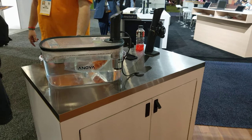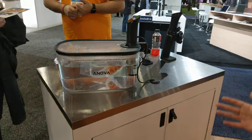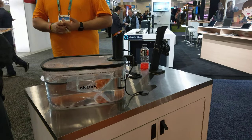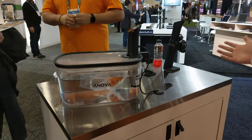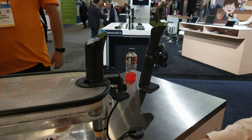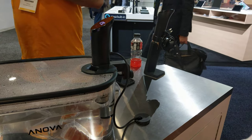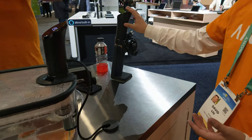It's restaurant quality, like the size of a table. And all you need is this device — you don't need a special container, you can use any stock pot you have at home. You don't need any special bags either; Ziploc bags work great. And you can get the same results.